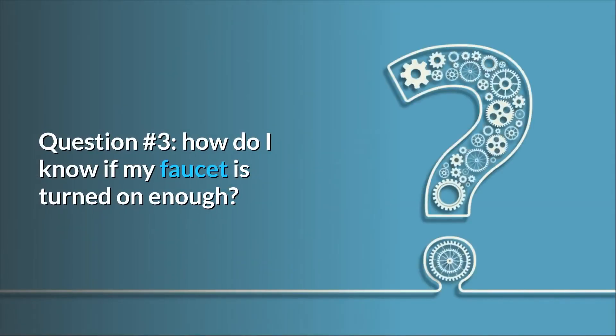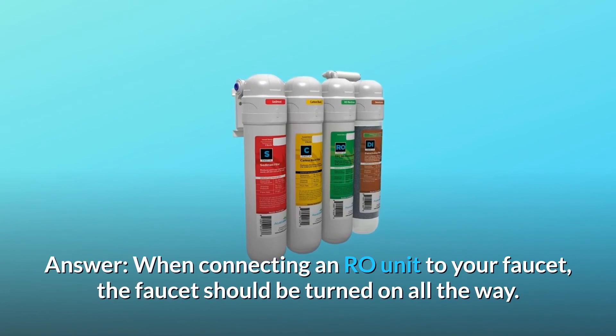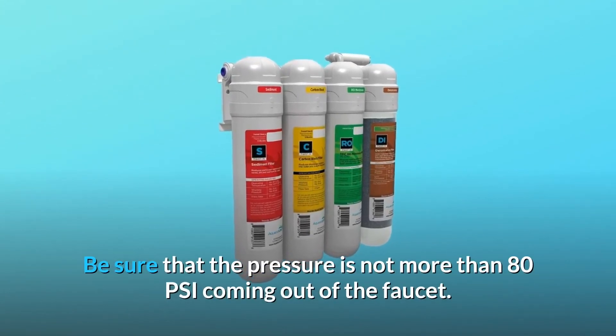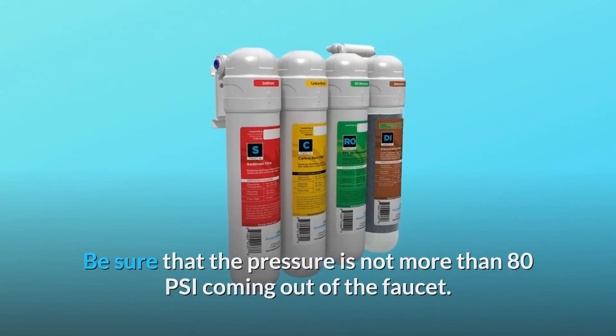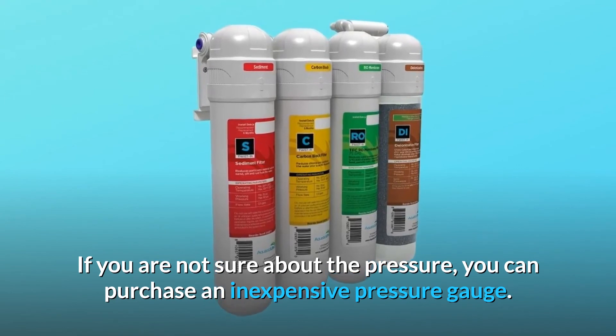Question number 3: How do I know if my faucet is turned on enough? When connecting an RO unit to your faucet, the faucet should be turned on all the way. Be sure that the pressure is not more than 80 PSI coming out of the faucet. If you are not sure about the pressure, you can purchase an inexpensive pressure gauge.